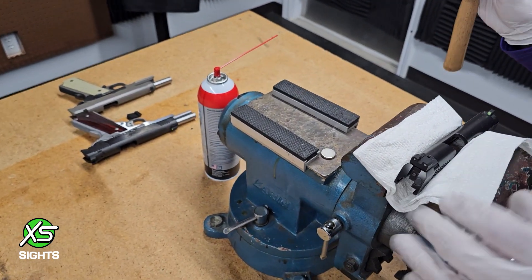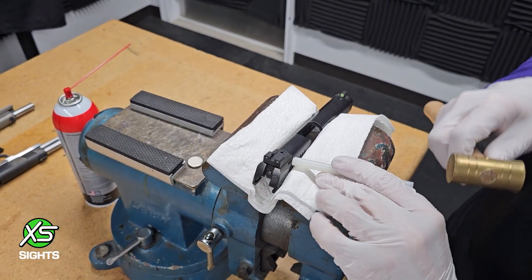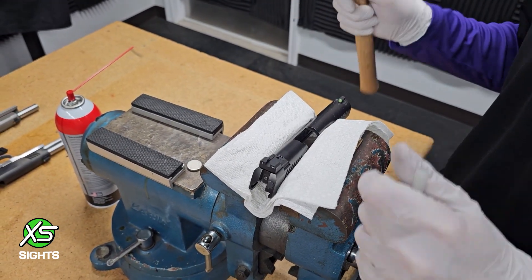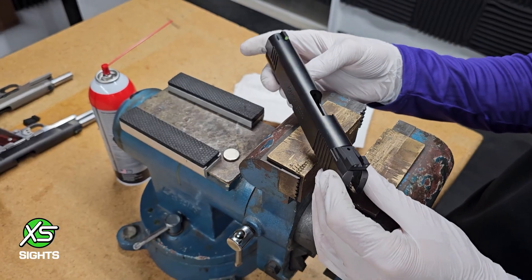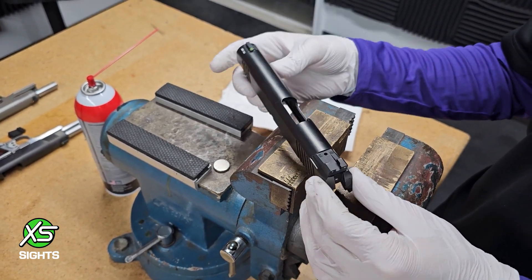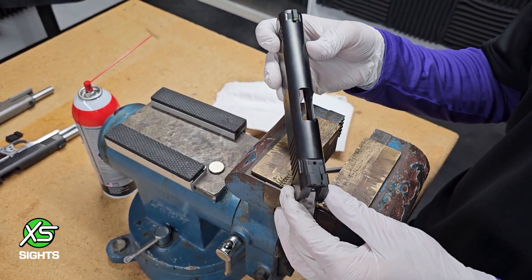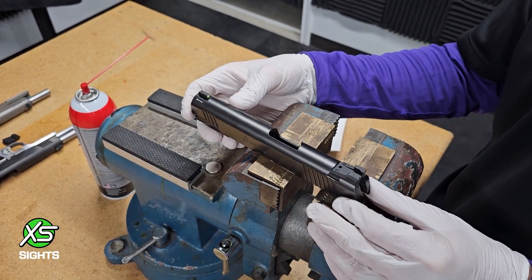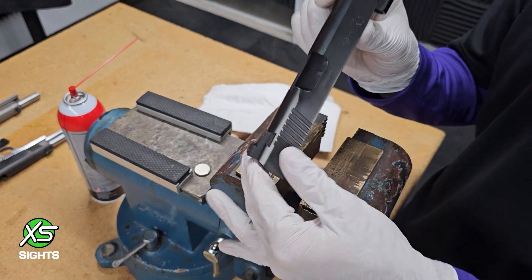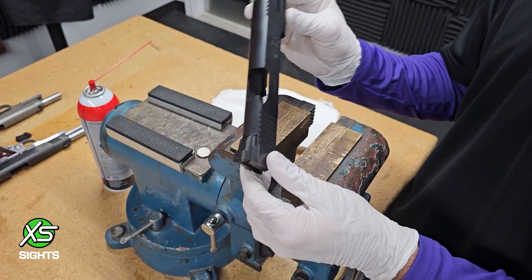That looked easy, and I know what's going to happen at home — some people will have a six-pound hammer out, two-handed swinging while their friend holds the punch, and then everyone's going to hate me on the internet. But I'm telling you, it will go in. Remember, these are old guns that date back a long time and manufacturers have changed things. We do have tech support and customer service, as well as installation services where you ship us just the slide, we install the sights, and ship it back. We do not receive guns, so you will need to know how to take your gun apart.